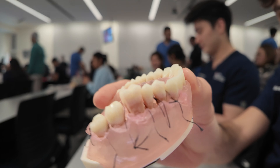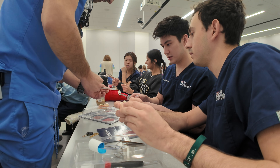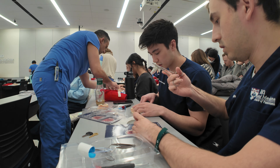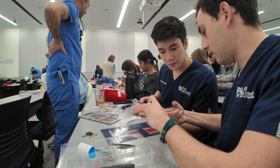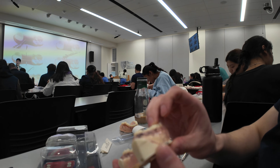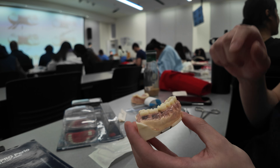After that, I had a perio seminar where we learned how to place four different types of sutures. The perio faculty and residents helped us throughout the process. We started out with simple discontinuous box sutures. My first one wasn't as good, but my second one was better — a little bit tighter.